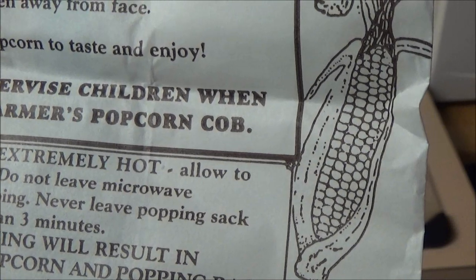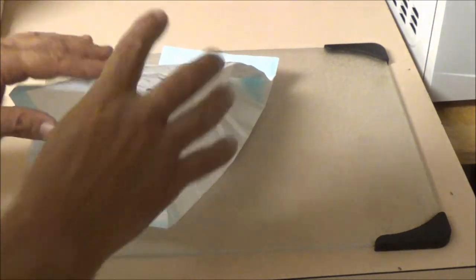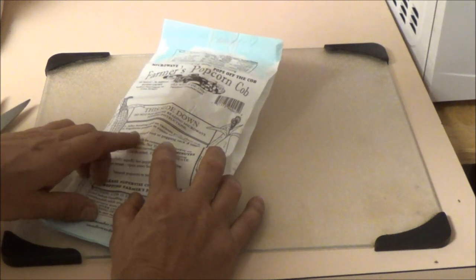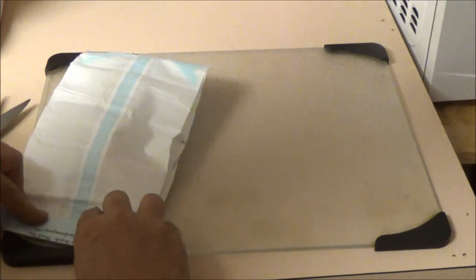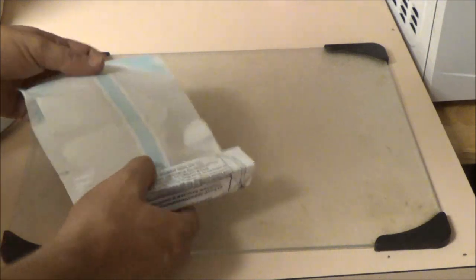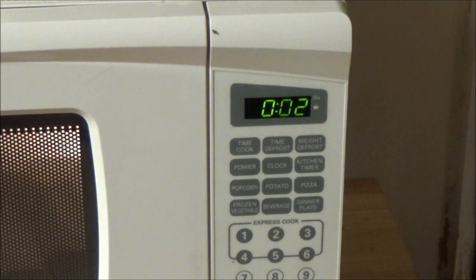Please supervise children when popping Farmers Popcorn Cob. Okay, so let's do this — anyone tried this before? No ma'am, me neither. First time. So there we go, goodbye corn. This side down, place in popping sac. Tightly fold open end of popping sac three times — it says lengthwise, that's this way, right? Yeah. And this side down, then you fold it three times: one, two, three. Okay, now I'm going to stick this in the microwave for two minutes.